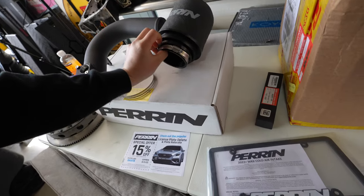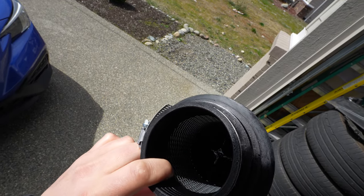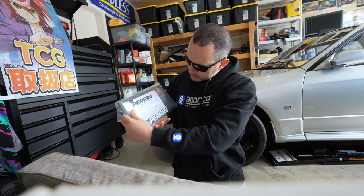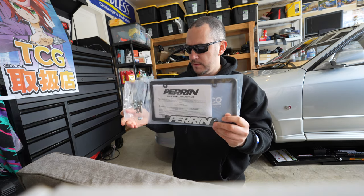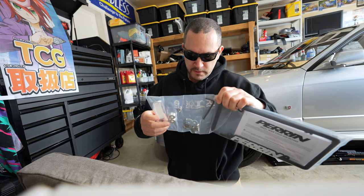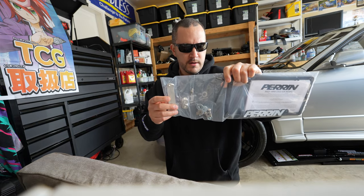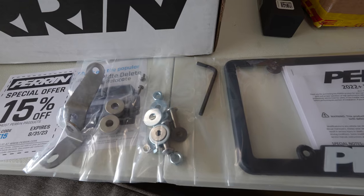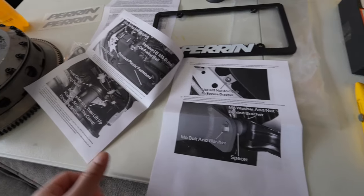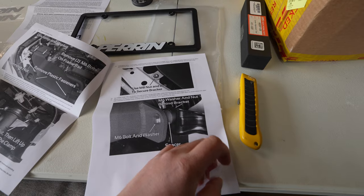We'll look at what comes in the instructions manual. Here's your intake — get a nice good look at it out here in the sun. This is an oil filter, so when it gets dirty you can wash it, re-oil it, and reuse it. It comes with a license plate cover, all your different mounting hardware, a different mounting bracket, a few stickers, and the instructions manual, which has pretty good pictures. I'm a picture type of guy — it always helps me visualize everything.